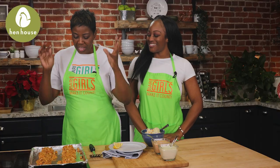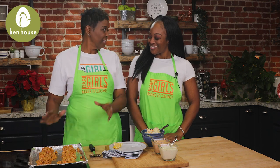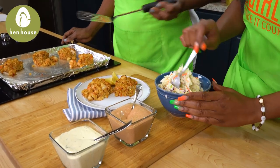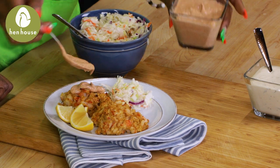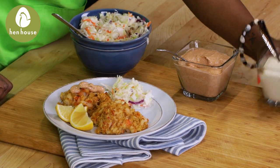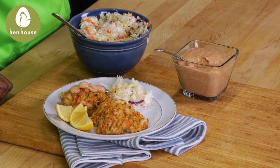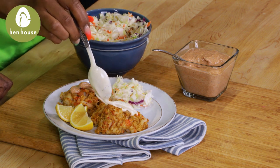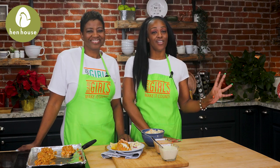Now that we have our delicious crab cakes out of the oven, let's get these plated and finish it out. Yes mom! We have a wonderful easy tartar sauce, and then we have a wonderful little Cajun crab sauce that has a kick to it. That sounds perfect. And there you have it — more healthy, flavorful, fun recipes from the Berry Girls.